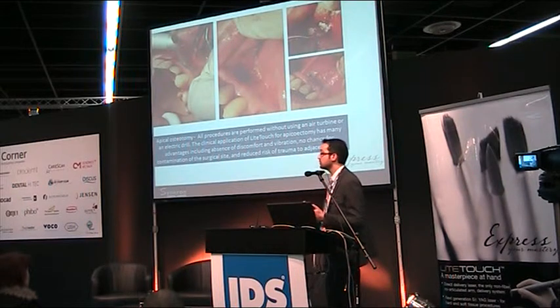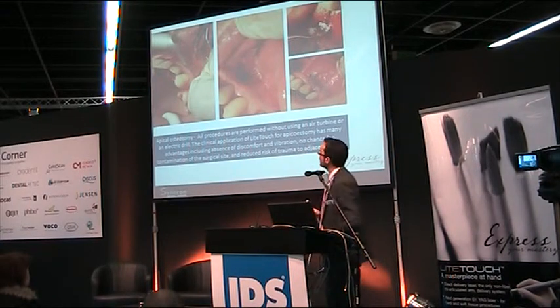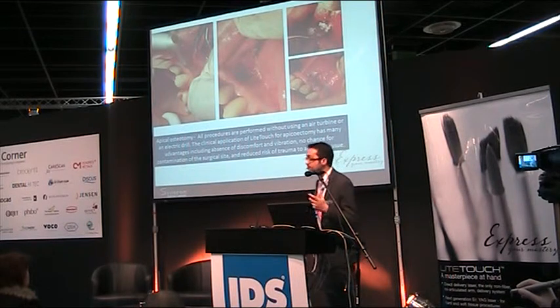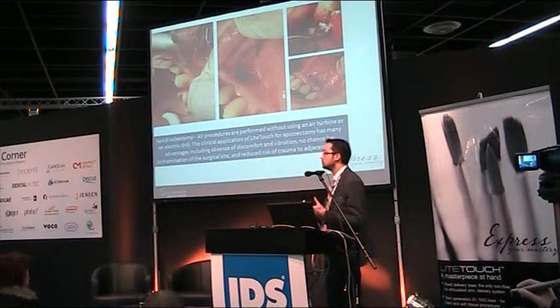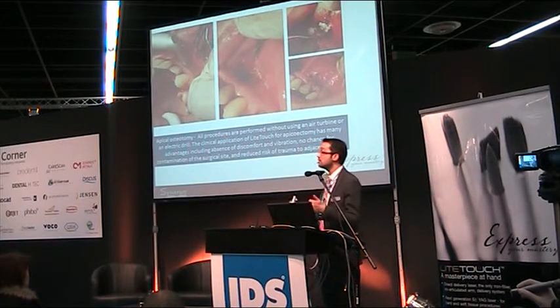A more complicated situation: apical osteotomy — you can perform this with the laser alone, without needing other devices such as rotating instruments. This includes incision, corticotomy, apicotomy, removal of granulation tissue, disinfection of the treated area, and preparation of the cavity for retrograde filling.